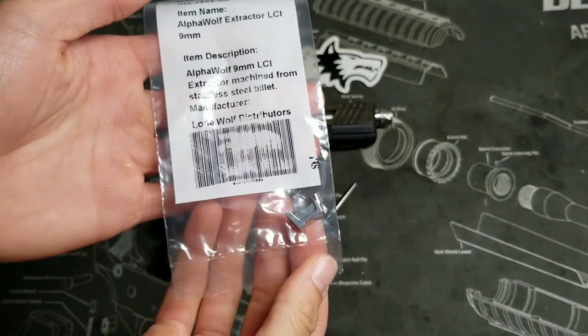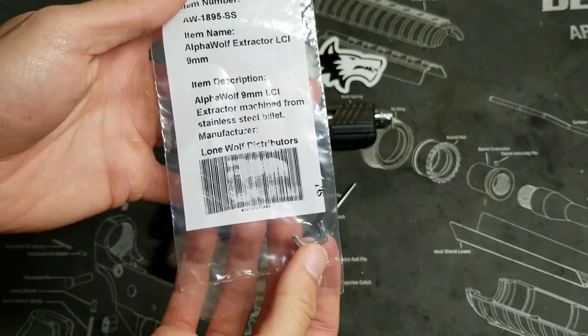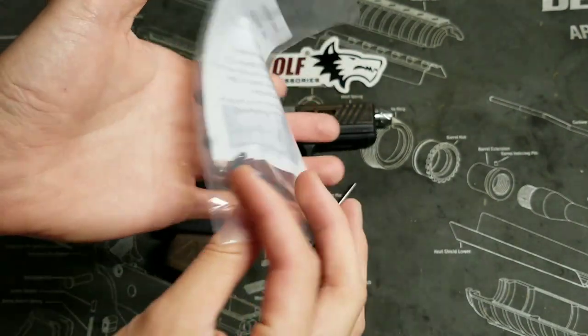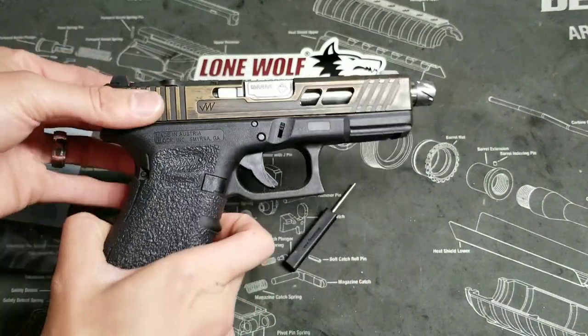Hey guys, today we're going to be showing you the process of removing and replacing your extractor. We're going to be replacing this with the Alpha Wolf 9mm extractor from Lone Wolf. I already have it here in this Glock, but we're just going to go over the process on how to do it.